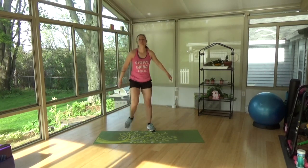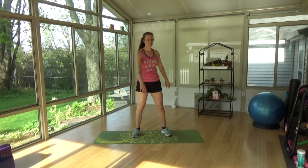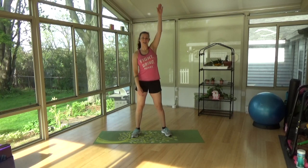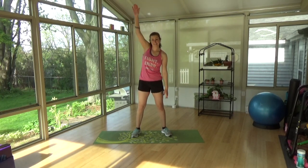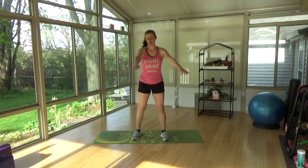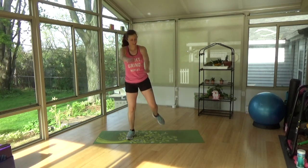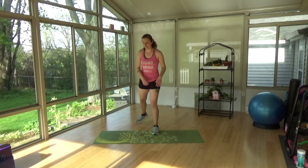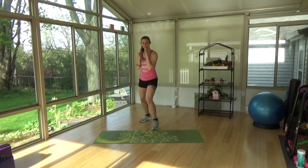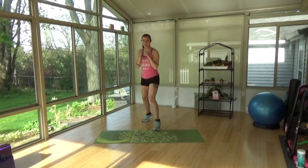Good. Arms are going to go backwards, other way, reach forward. Good. Butt fingers and crisscross. Good. Should we get warmed up now? We're going to get in our fighting stance, one leg in front of the other, just bounce forward and back. Good, getting that body ready. Switch sides.